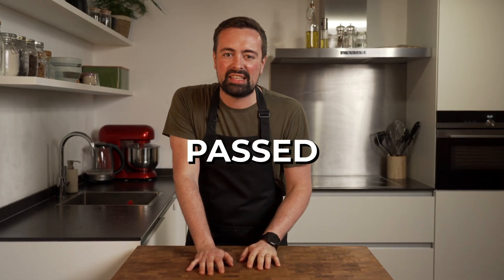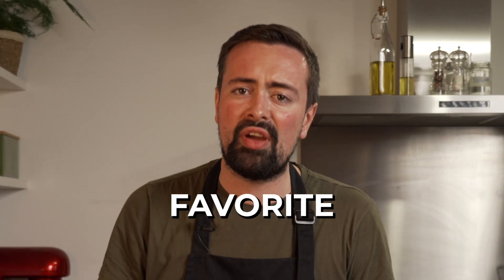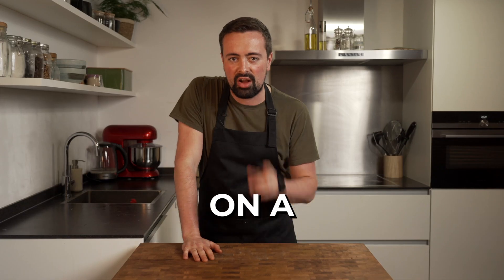This curry is a family secret passed down from one generation to the next, and it's not very well known on YouTube. It also has a place in my top favorite comfort curries that I love to make on a weekly basis.